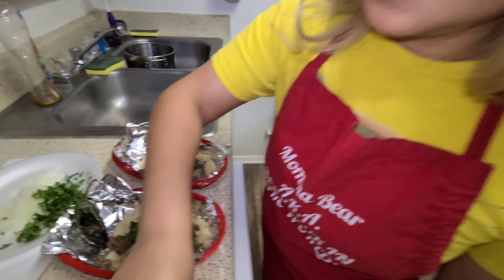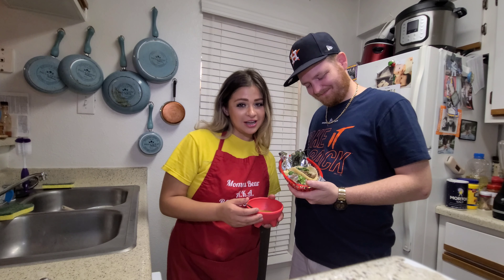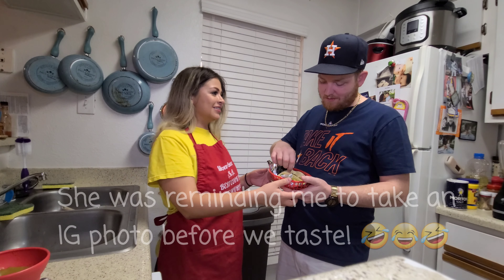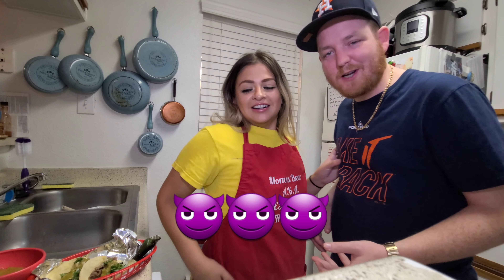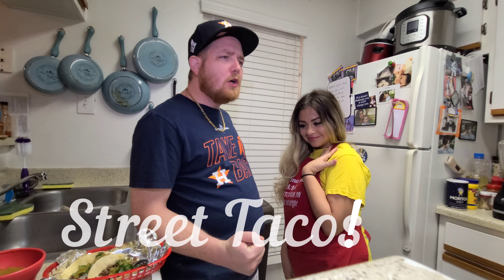All right, go ahead and put some lime on mine. And now it's the time you've all been waiting for — let's taste. The final touch before we taste — can't forget the goodness. Ladies and gentlemen, now it's time to taste your street tacos.